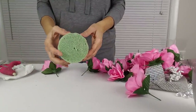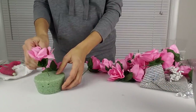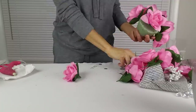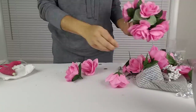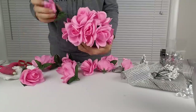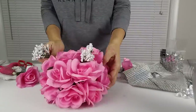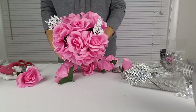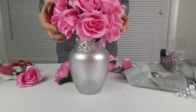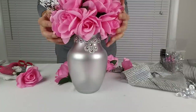Next, I'm going to take this floral foam and I'm going to create a flower arrangement using these pink artificial flowers, but feel free to use any flower of your choice. Here's my beautiful flower arrangement — let me put it on top of my vase to see what it looks like all together. It looks so beautiful. I love the silver and pink together.